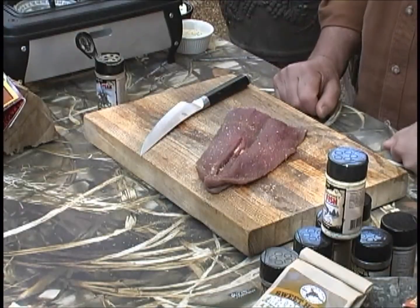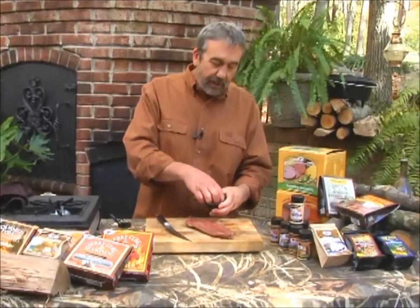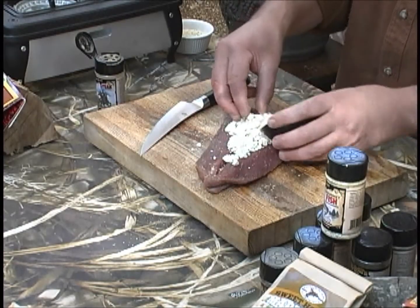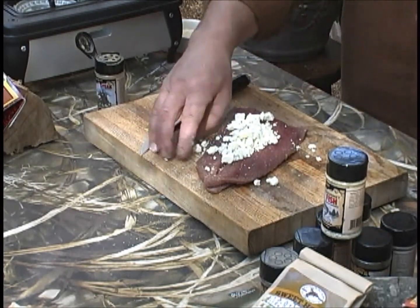So let's say you want to stuff some cheese inside of a piece of chicken, a goose, or a piece of venison backstrap like this. Here's what a lot of people do — they take cheese and put it in the middle of this butterflied piece of venison backstrap, then roll it up and put toothpicks in it. What happens is when it gets to the right temperature, all the cheese has disappeared.